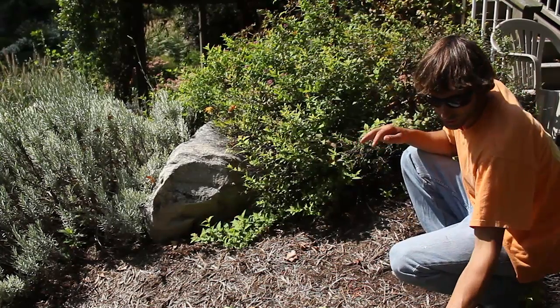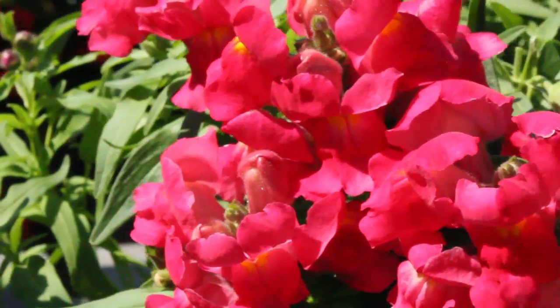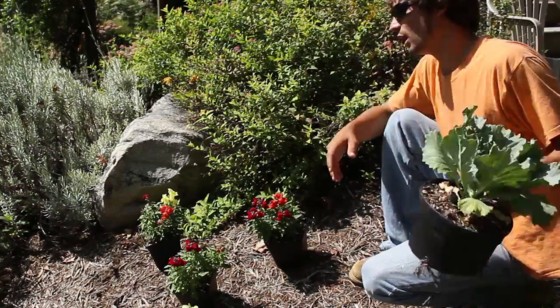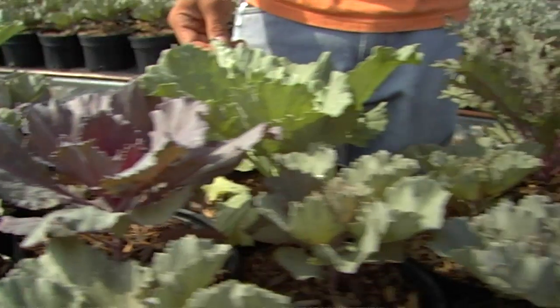You're not out of options. If you go ahead and choose something like a Snapdragon, you can work some color in rather easily. For something taller, maybe some cabbage or some kale in the backdrop.